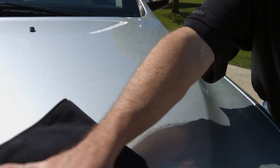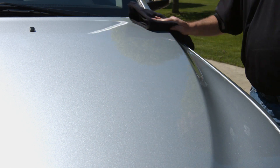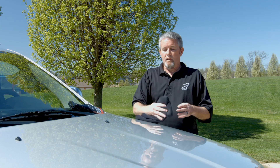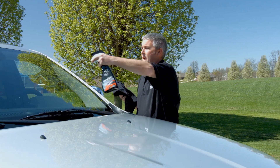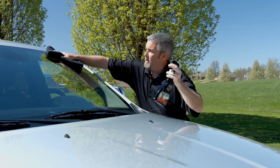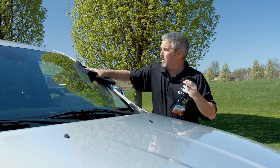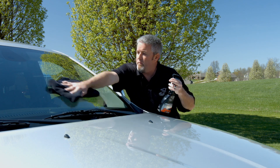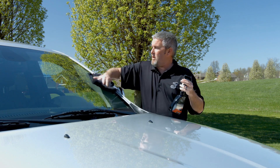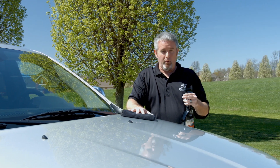One of the things you need to be aware of is more product doesn't mean better. So if you ever see streaking with Nano Wax, more than likely you've used too much product — so just keep it light in the beginning. We're also going to use it on the glass; it just takes a little. This product is going to create a really nice wax barrier on all surfaces, including the glass, that will greatly help reduce water spots and cause the water to sheet when driving. Folks, you see how easy it is — really encourage you to pick up a bottle today and give it a try.